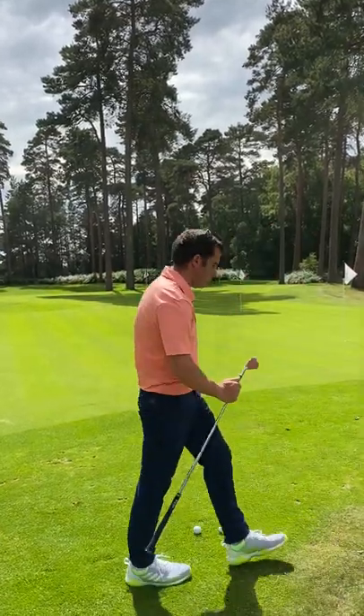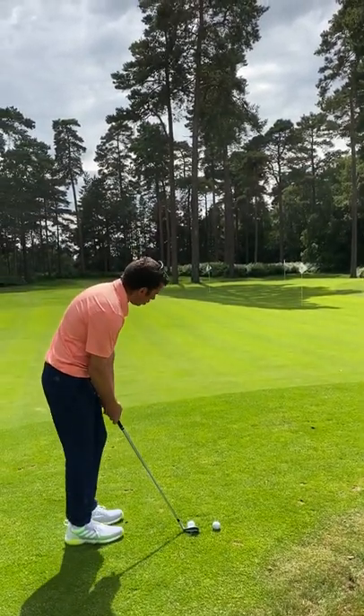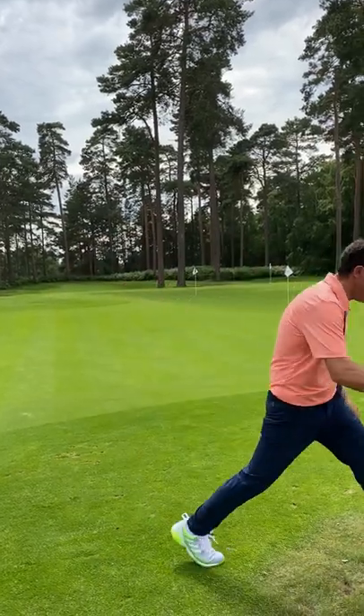I'll now go to nine iron for this left-hand one — a bit of a tricky one, a bit of a slope as well — but you should see the ball run out a little bit more. The technique doesn't change; see the ball speed, it's not checking as much, running out more.